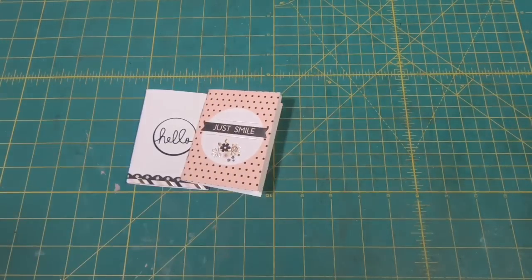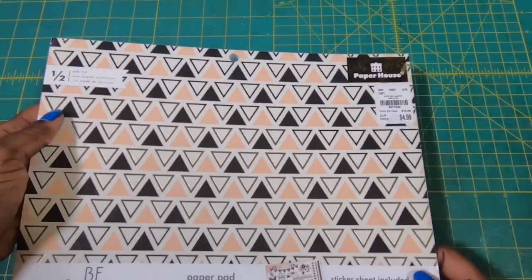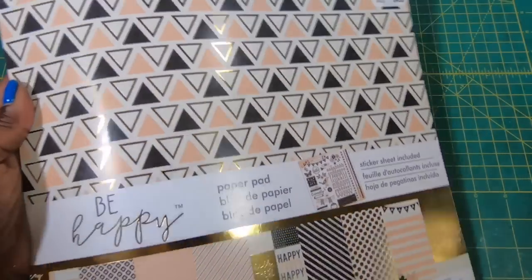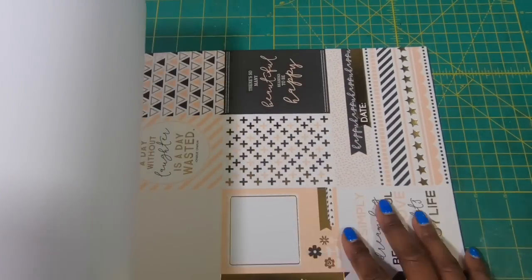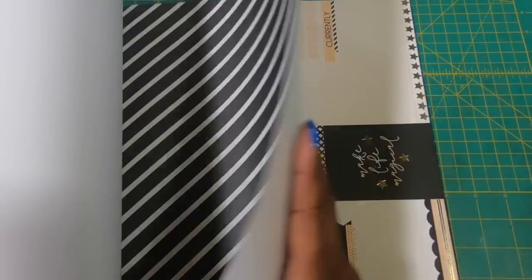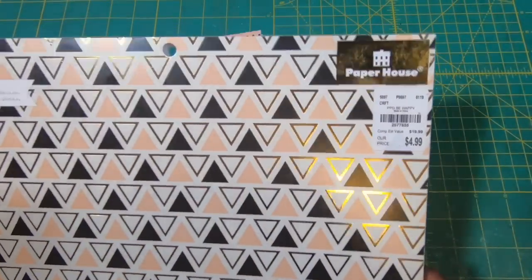All of these that I'm using are coming from this paper collection, and this is by the Paper House. I got it at Tuesday Morning and it is called Be Happy. There are really some fun little patterns in this book, and then you've got some great cut-aparts. Not every cut-apart page is the same — you've got just oodles and oodles of different cut-aparts that we can use for our crafting. It's called Be Happy and it's by the Paper House.